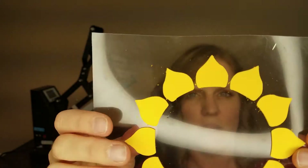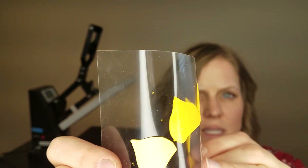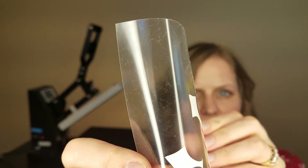This is 3D HTV. You can see the thickness of it here. This is regular HTV to compare to. You can see how thin it is.